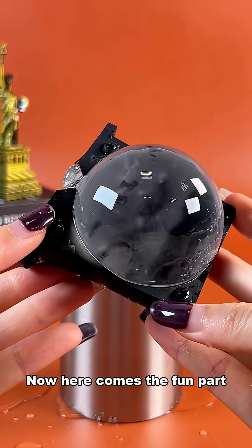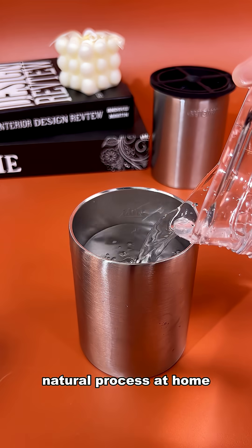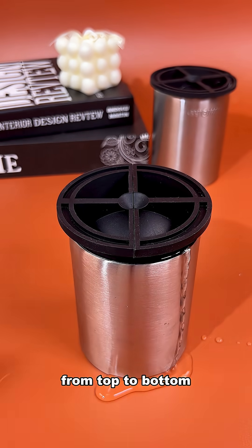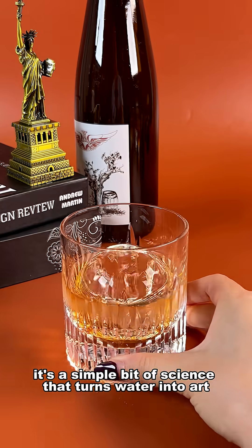Now here comes the fun part. You can recreate this same slow, natural process at home with directional freezing molds — compact tools designed to guide the ice to freeze from top to bottom, just like this. It's a simple bit of science that turns water into art.